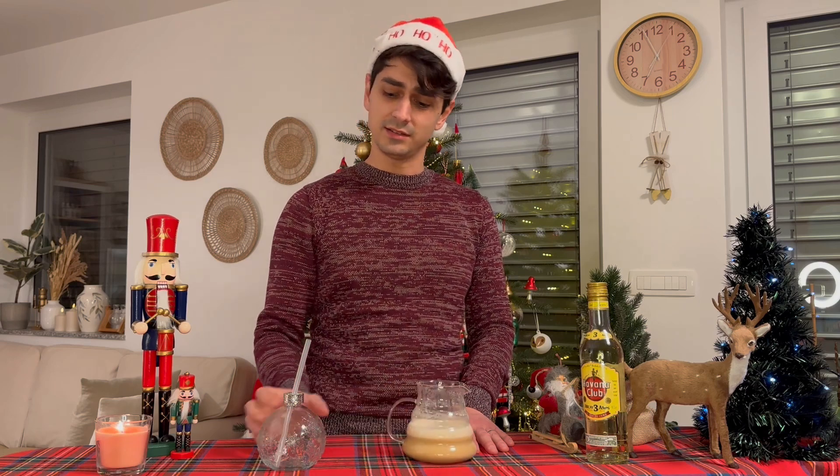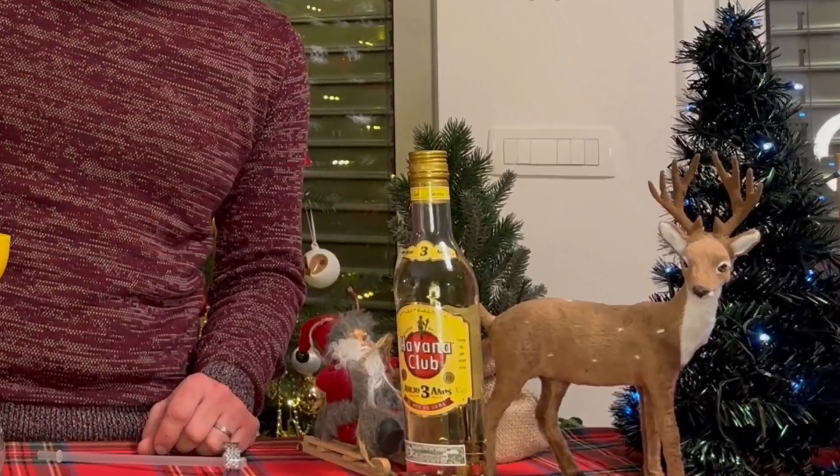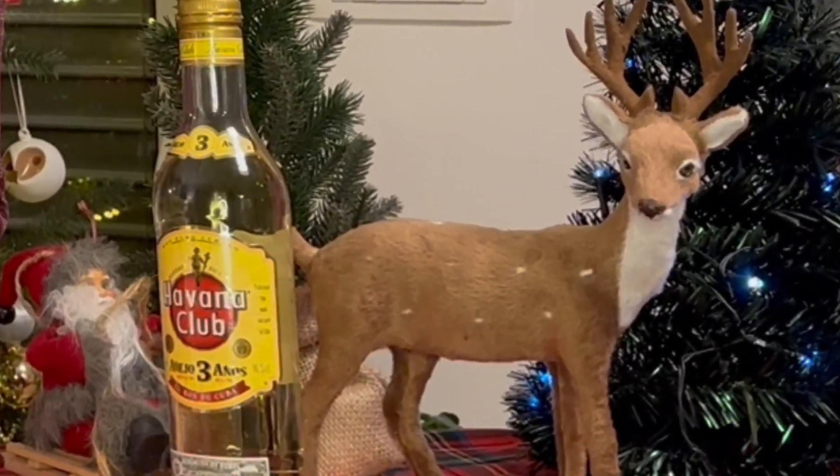Now all we need is a fancy cup. It has to be yellow color. Christmas coffee!